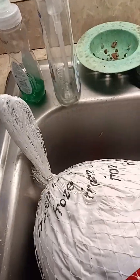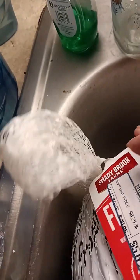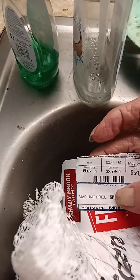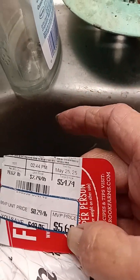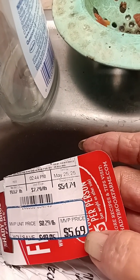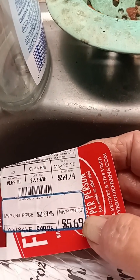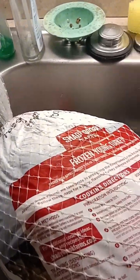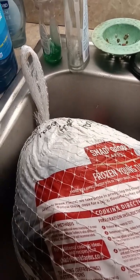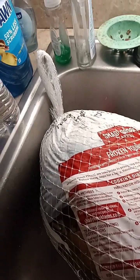I decided to upload a different video. This turkey — you can see the original price was $54.74, but we didn't pay but $5.69 for it, and I believe it's about a 14-pound turkey. You save over $40, and it's a nice size turkey — it's all natural, doesn't have any hormones, any pesticides, no antibiotics. Honestly, a great price for these turkeys.